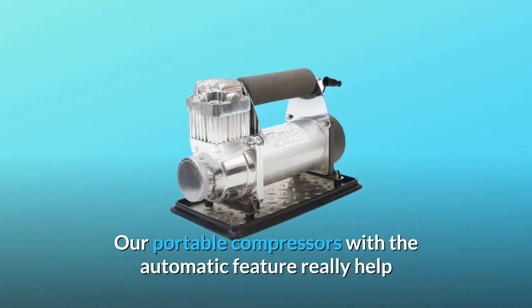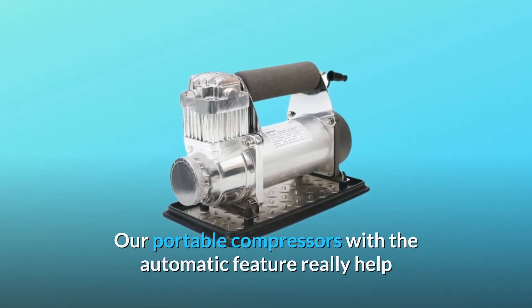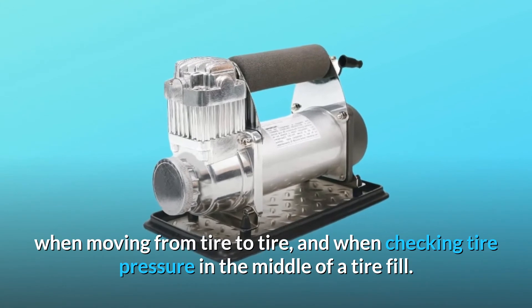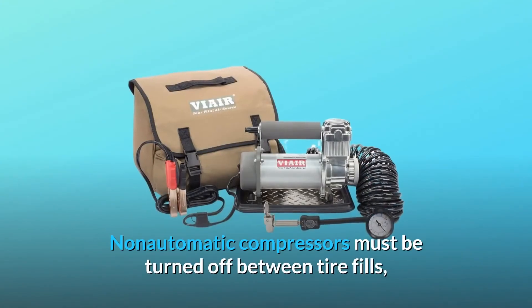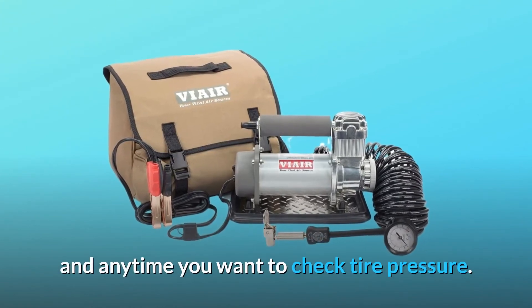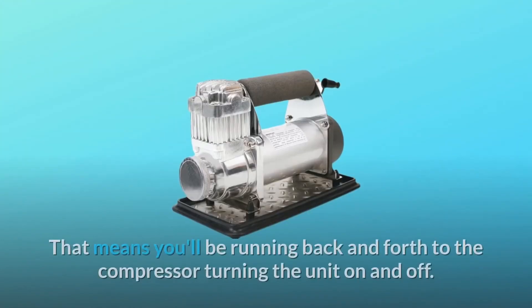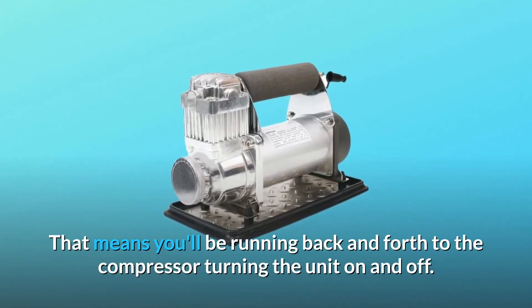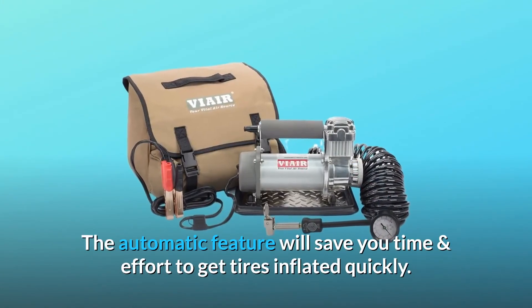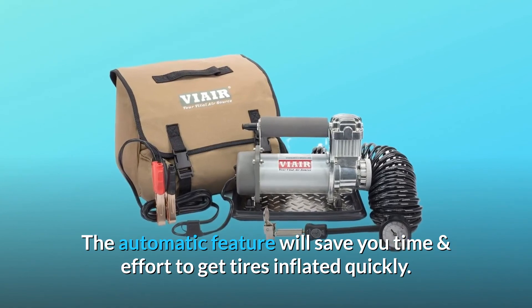Are portable compressors with the automatic feature really helpful when moving from tire to tire and when checking tire pressure in the middle of a tire fill? Non-automatic compressors must be turned off between tire fills and anytime you want to check tire pressure, meaning you'll be running back and forth to the compressor turning the unit on and off. The automatic feature will save you time and effort to get tires inflated quickly.